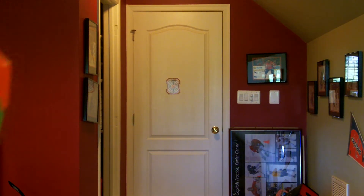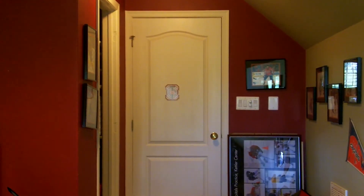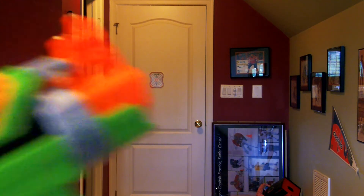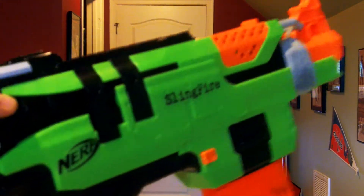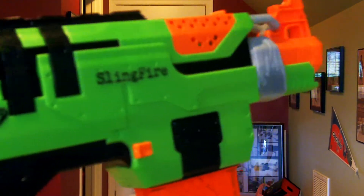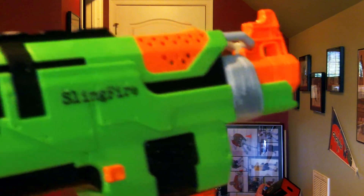That last shot was a complete and utter dud. I have no idea what was up with that — maybe the barrel seal wasn't right, or maybe it just hit the barrel on the way out and kind of flopped. I'm not sure.